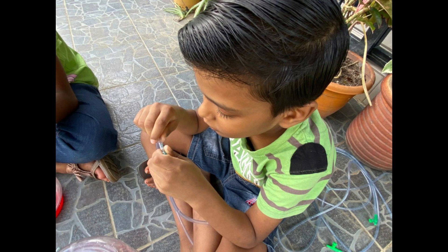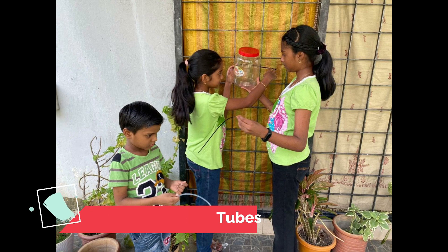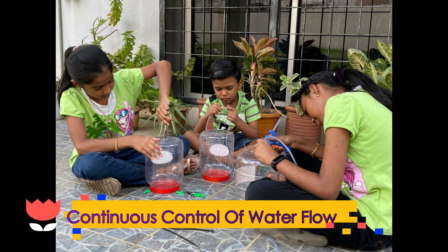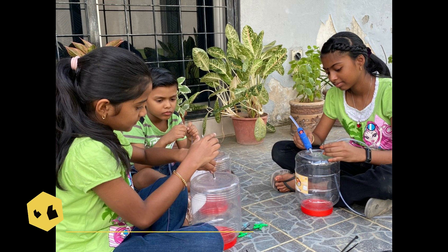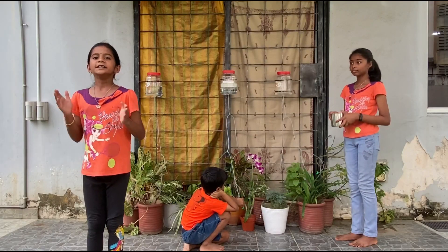Moving on, we need another 2 more splitters to be attached to each of these tubes so that we will have more tubes to water the plants. Next, we need to attach the valves to the end of each tube to ensure continuous control of water flow. Depending on the size of the plants and the weather, such as sunny or rainy season, we can decide the volume of water for each plant by controlling the valves. We are now done with the first container, and we need to repeat the same for the rest of the 2 containers.